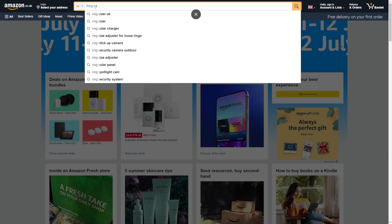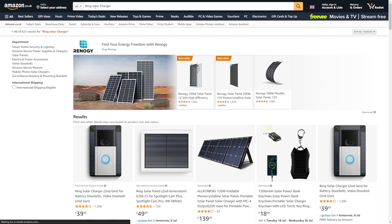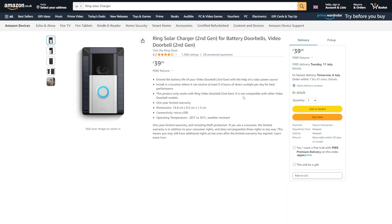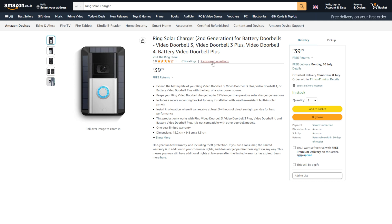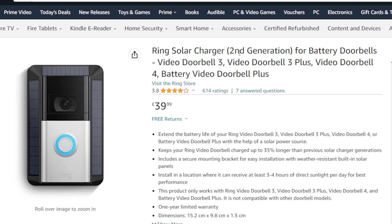There are two main variations of this particular solar charger. There's the ring solar charger second generation, which is designed for the ring battery video doorbell 2 second gen, and then there's also another one called the ring solar charger second generation — and it's for the ring video battery doorbell 3, 3 plus 4, and the video doorbell plus. So basically if you've got a second gen ring video doorbell, this isn't the one for you — there's a separate one. It's also worth noting that if you've got one of the ring door view cams, basically one of the ring doorbells that goes through your spy hole, you can't add solar charging to those.